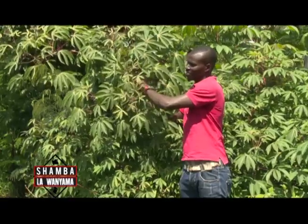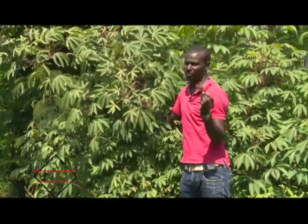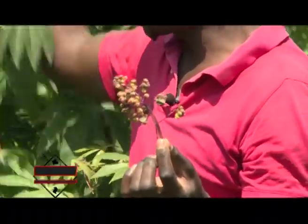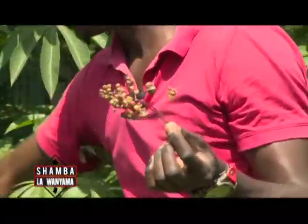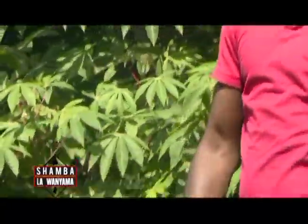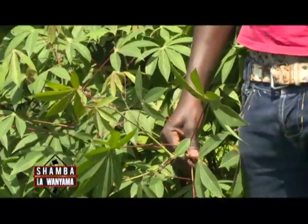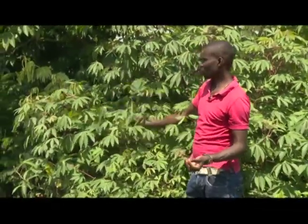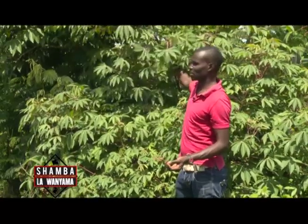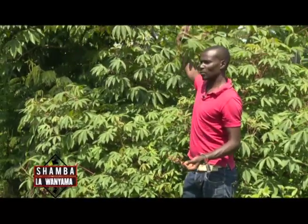Do not use the seeds of cassava. When using cassava as fodder, you need a reshooting crop with no seeds, as seeds are not suitable for animals. Use the leaves and stems of cassava. For those keeping goats, this is a very good fodder as it will substitute the protein in their diet. Cassava can also be used as a fodder tree.